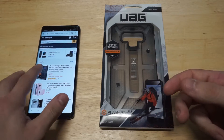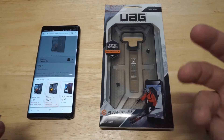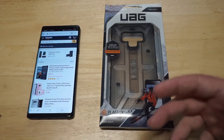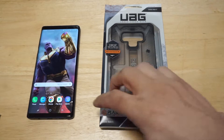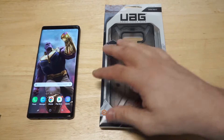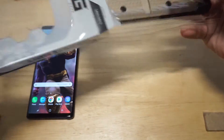It only comes in two colors right now. They might add more later — they usually do — but you've got ash and then you've got ice. Those are the only two colors currently available. Anytime you get a UAG case, it does always come in some nice packaging. They put little drop test approvals, military standard, all that good stuff. Let's get it out of here so we can take a look at it.